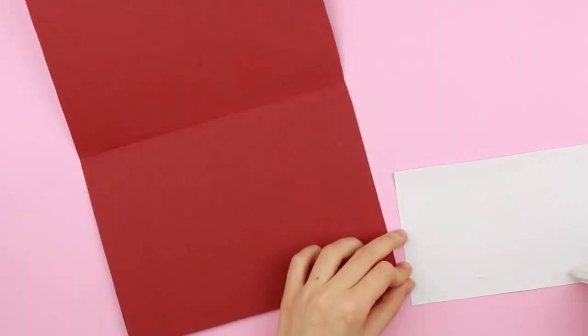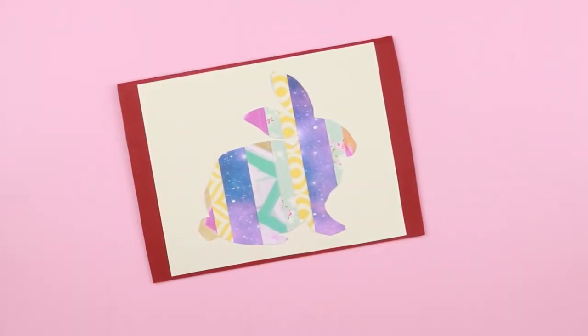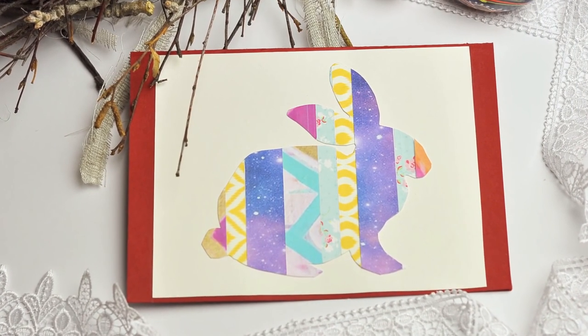Don't forget a message paper. We've made a bright and festive rabbit card. You only need to add a few words, and a lovely greeting will become a pleasant surprise to the recipient.